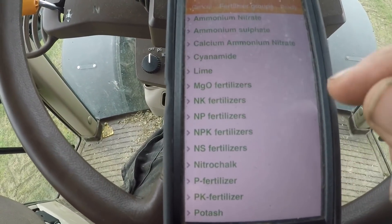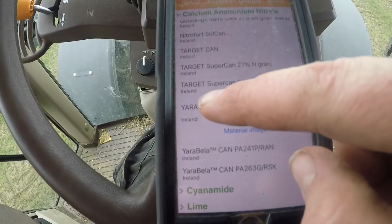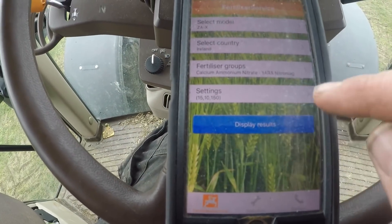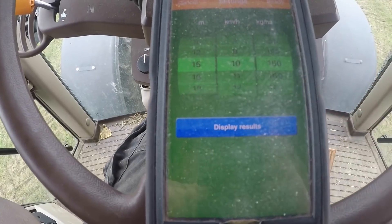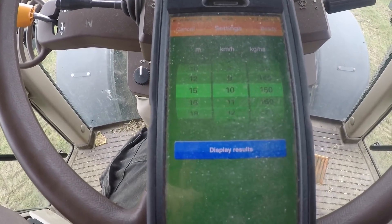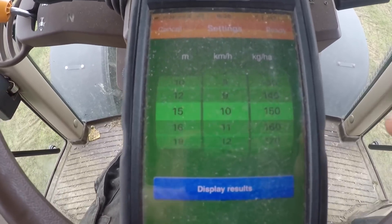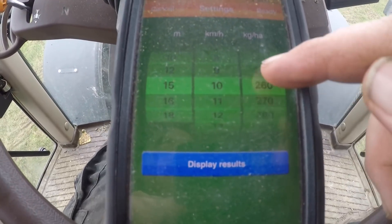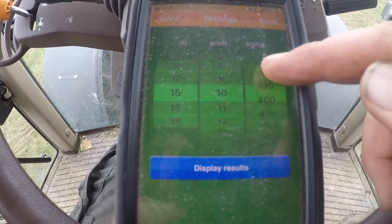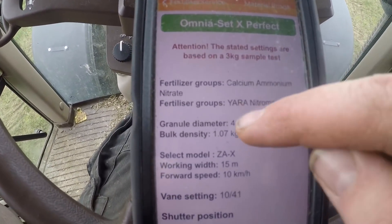It also covers granular lime too. What we're using today is the CAN — Yara Nitromag — which I've selected. You just click ready, very simple. Next up you go into your settings: we're spreading at 15 meters and traveling at 10 kilometers an hour. That's the speed the tractor does in D3 at 540 in economy. Our application rate is 420 kg per hectare, which is three and a half bags to the acre.